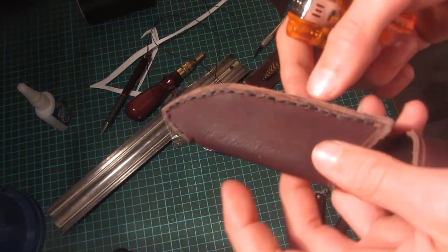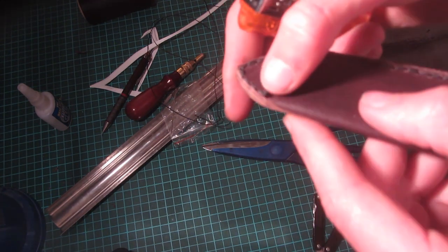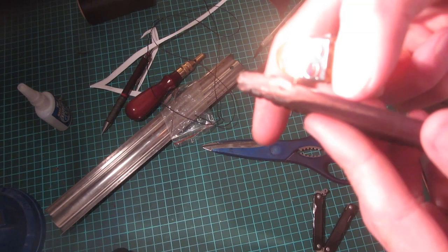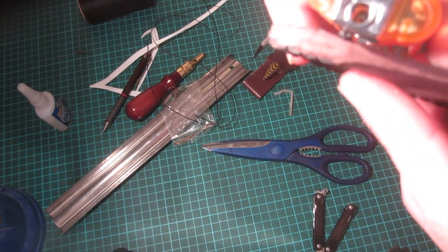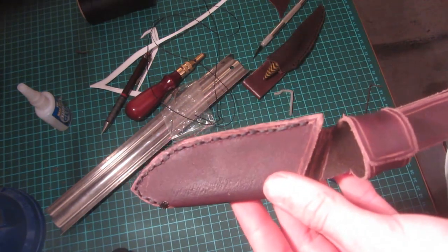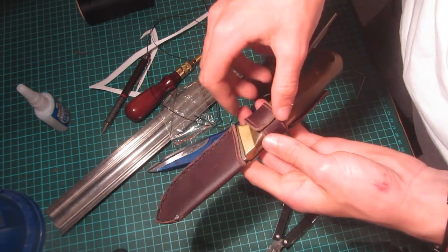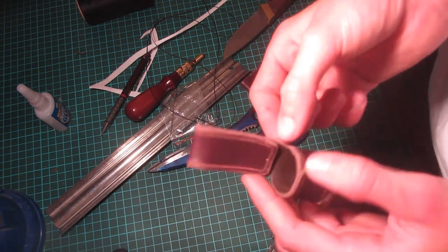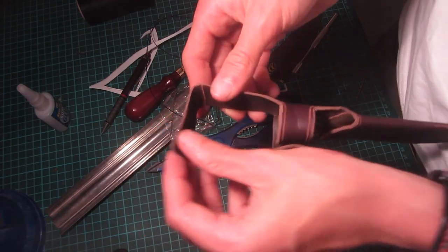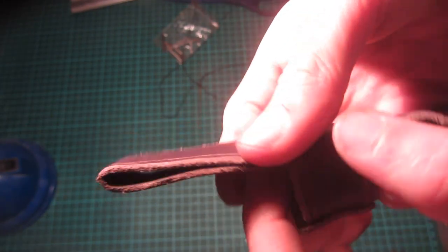This is what the stitching looks like once finished — it looks pretty good going all the way up and down. Once finished I go back to the start point, cut the thread off and slightly burn it with a lighter, then flatten it down so it's never coming undone and can't pull out the other side. The knife fits in nicely and is held firmly by friction. The same stitching method is used on the belt loop — drilling holes and putting thread along it forms the loop so it can't come undone.